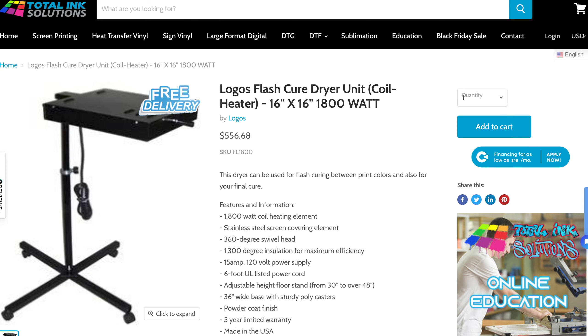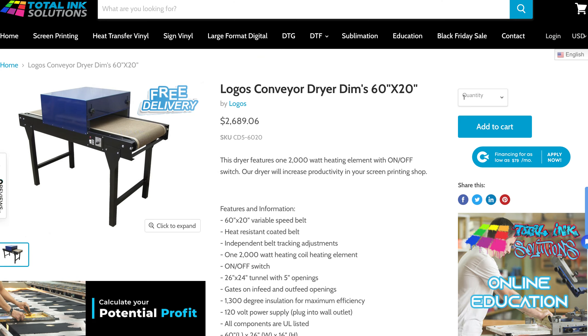Between the conveyor dryer and your screen printing station, these are going to be the most costly pieces. I'll show you pricing now. The flash dryer is probably the cheapest piece of equipment I have — for the one I have it's about five hundred dollars, but you can find plenty out there for around two hundred dollars. I wouldn't really want to spend much less than that.